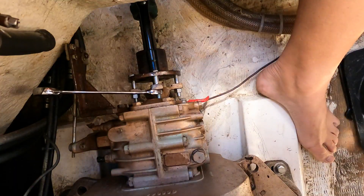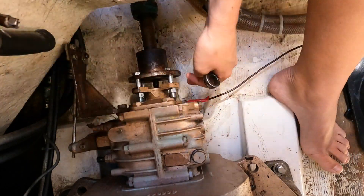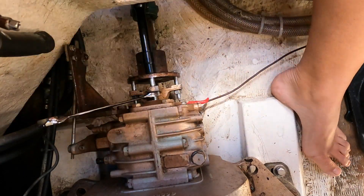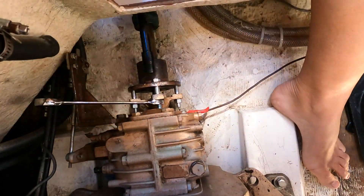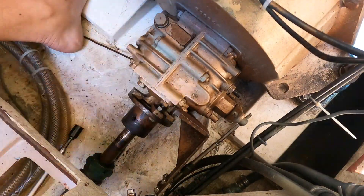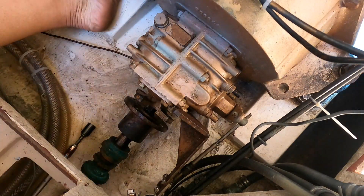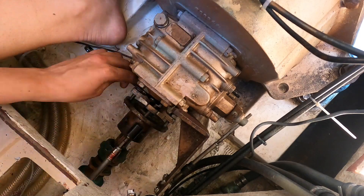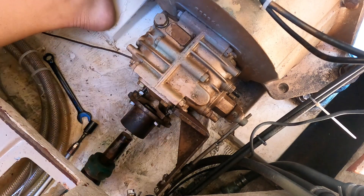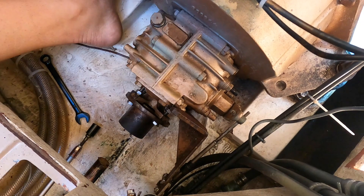I wasn't able to fit a puller between the coupler and transmission, so I used a socket in the middle and bolts and nuts to tighten the coupler to the transmission flange while the socket pushed the shaft out. In the beginning I broke several bolts — I would recommend using good quality stainless steel fine-threaded bolts. Once I got the coupler removed, I slid the shaft back and pulled off the old stuffing box.